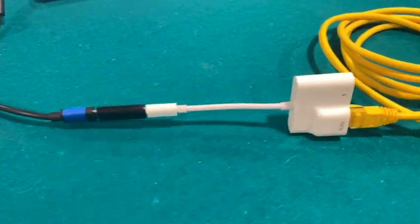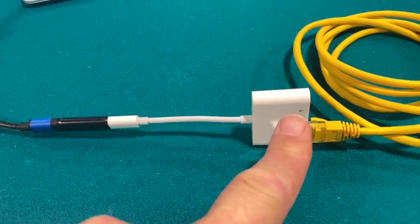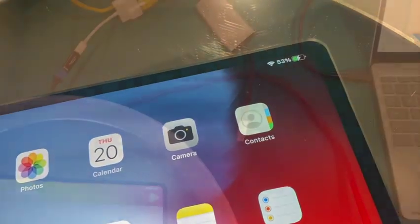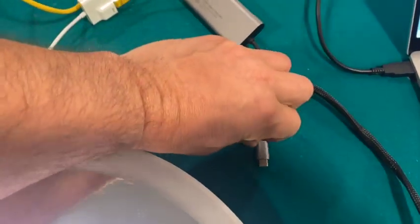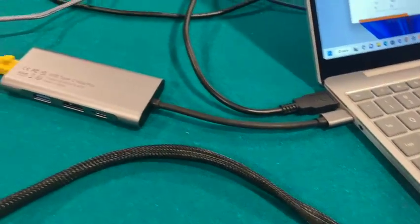As you can see we're now connected. Now I just need to make sure I've got a power source hooked up — that's crucial to making this all work. Now I've got the power hooked up and it is charging the iPad. Lastly we're going to connect our USB hub to the laptop. That is now connected and we have everything wired up.